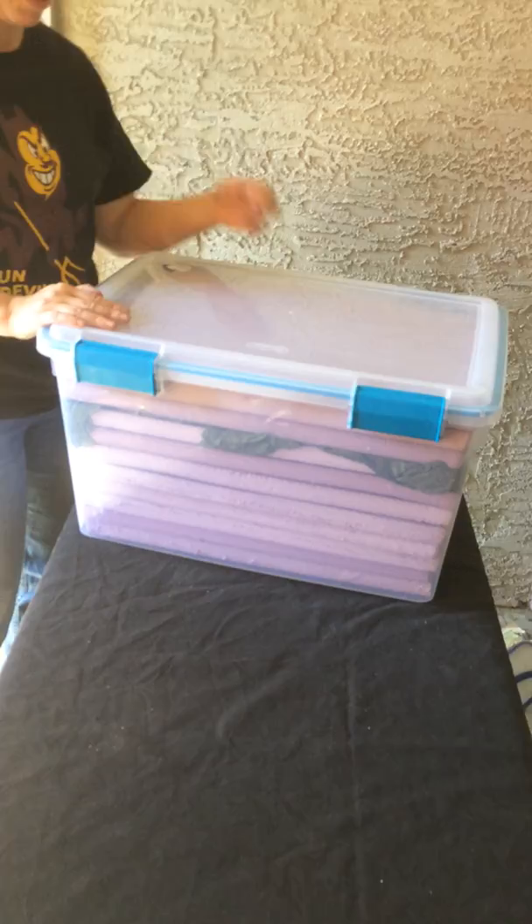And then this goes back into whatever packaging crate UPS provided. Thank you for your attention.